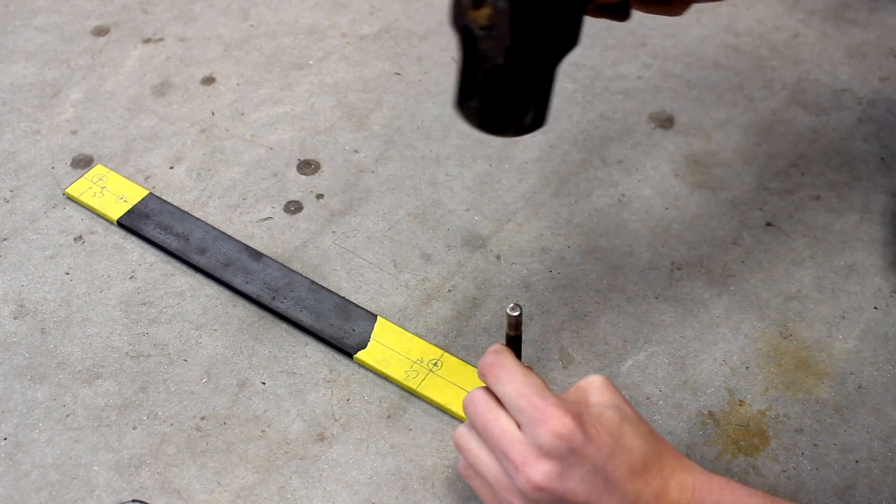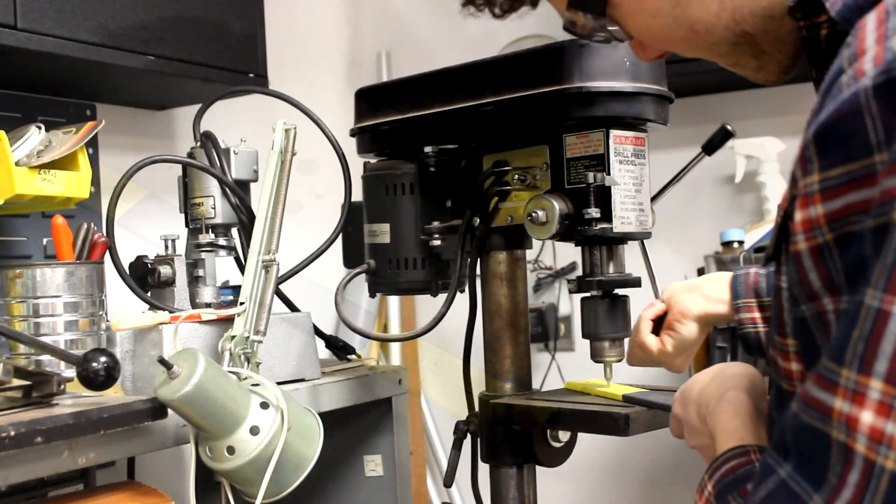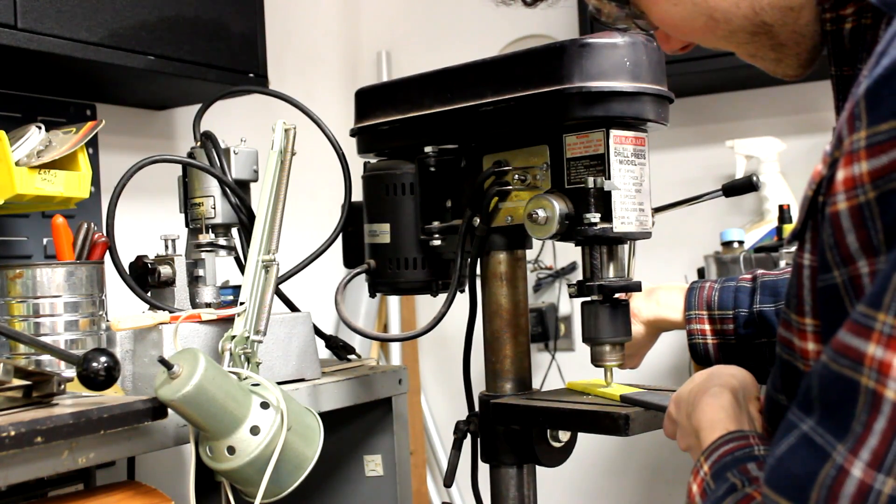Once you have your adapters all marked up and laid out, center punch them for accurate drilling. Then you could drill out your adapters. I started out with a small center drill and then stepped up the sizing.